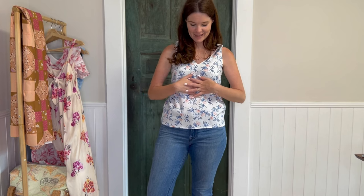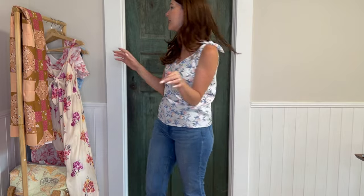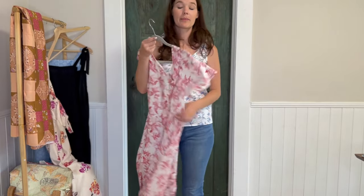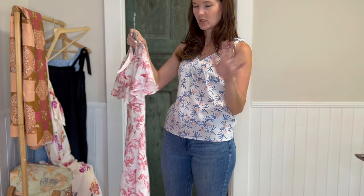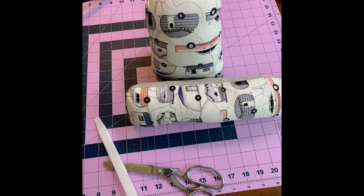That's all the things I made for the month of June. I hope you enjoyed seeing them all. In the description box I'll put the patterns, the fabric, and where I bought the fabric. I should mention that some fabrics came from our online shop and the rest came from other places.